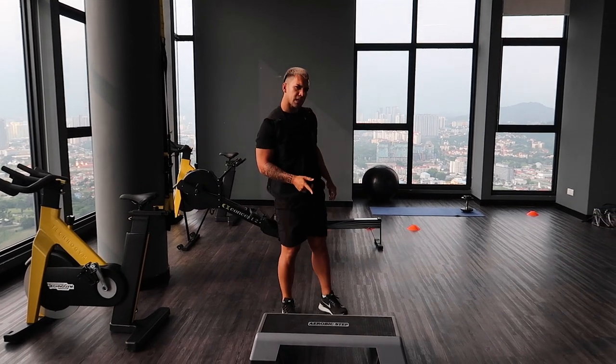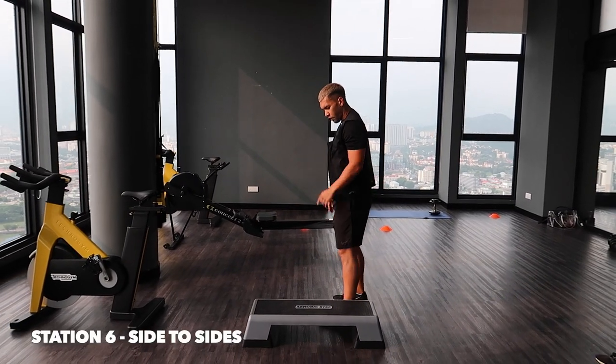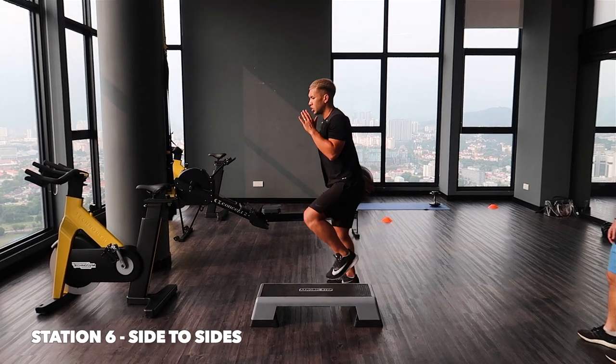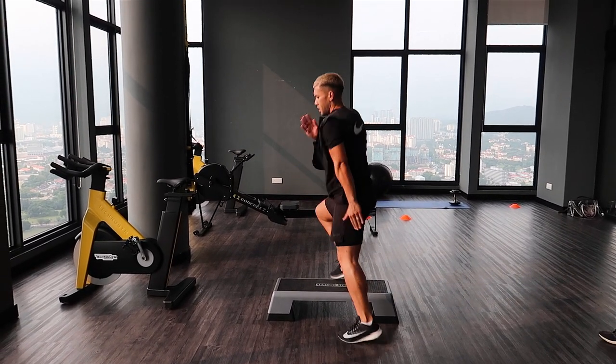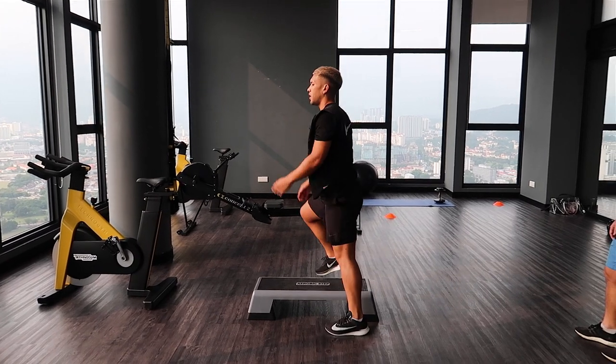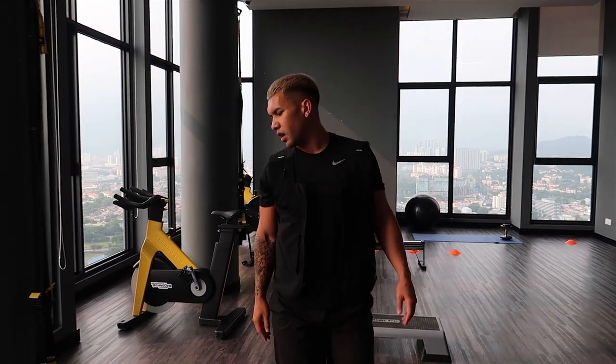Station number 6 — side to side, over the aerobic step. So you're just going to be stepping over the bands, nicely explosive, 30 seconds. Try to get the speed up on this one.